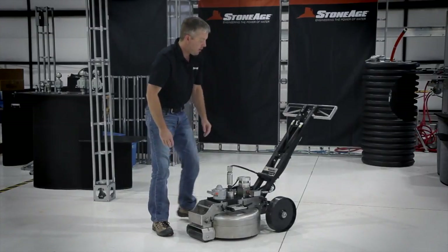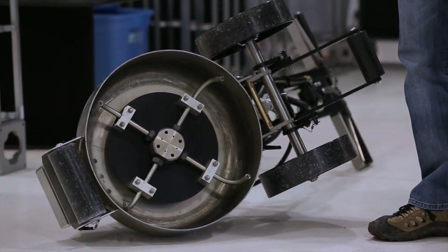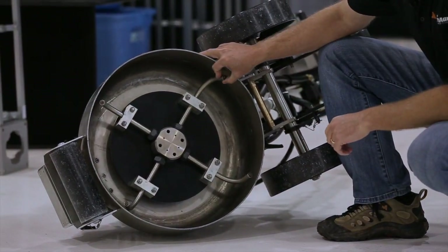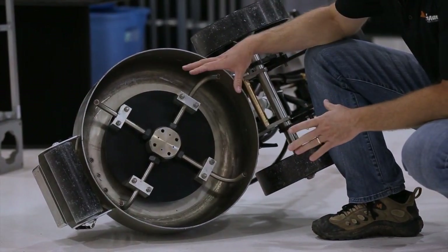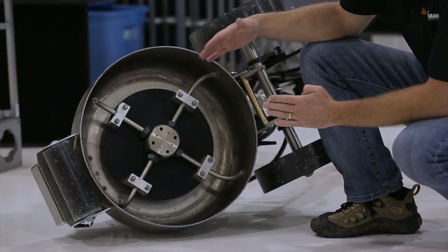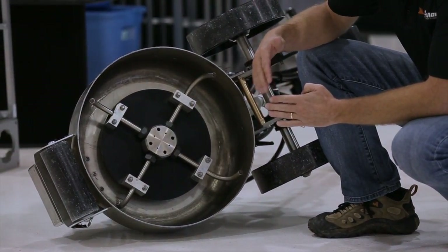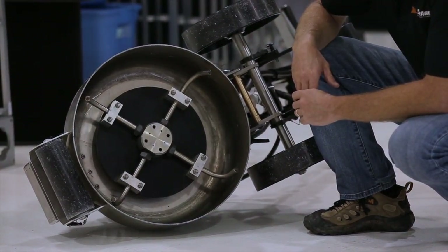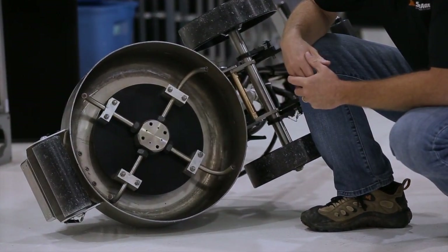Inside the dome is a forearm manifold with 40,000 psi fittings, and the arms are adjustable. You can clamp them into place once you have the adjustments right. As this rotates, you can hit all sides of the grates as the operator moves across it. Typical bar heads that shoot straight down miss a lot of the angles of each of those plates, so a little adjustment in your first couple of operations will help you find what degree works best for the size and spacing of the grating you're cleaning.